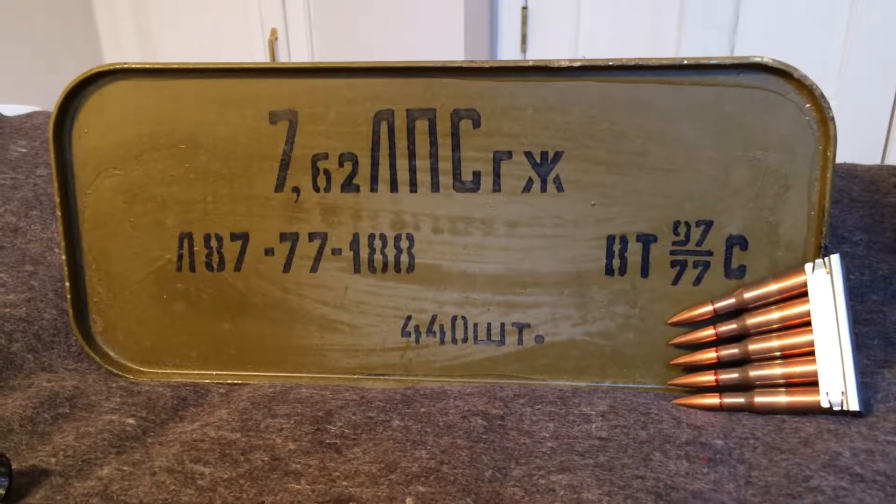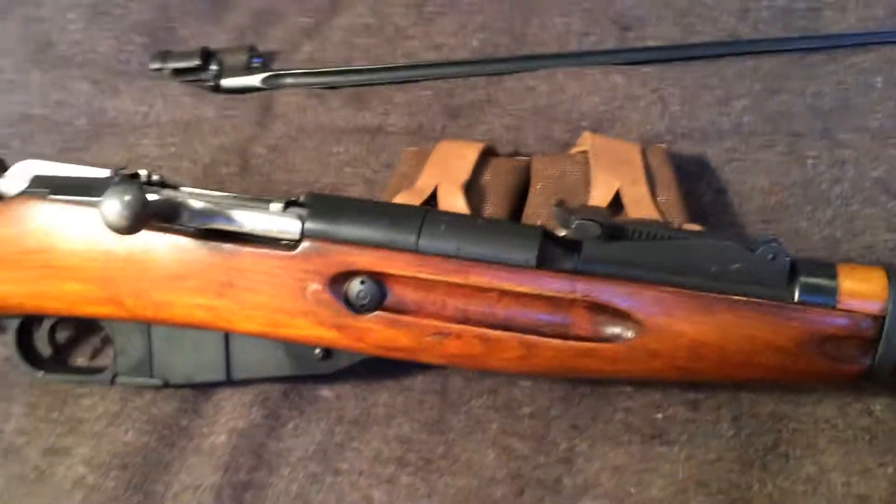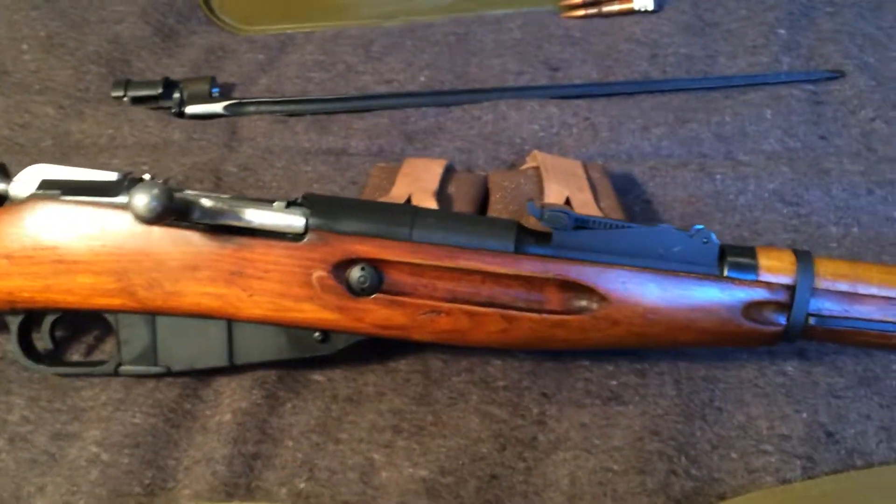Alright everybody, grab your hammer and sickle and a shot of vodka, because we're doing a review on the 9130. Thank you for joining me, this is Browncoat Nerd.